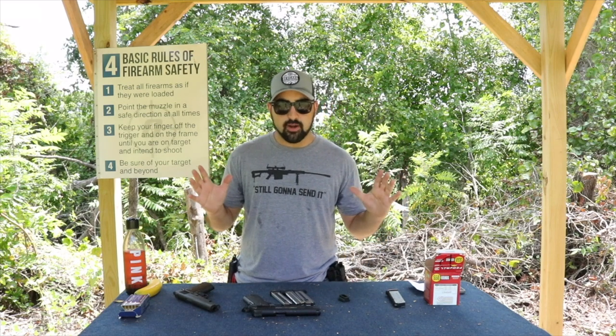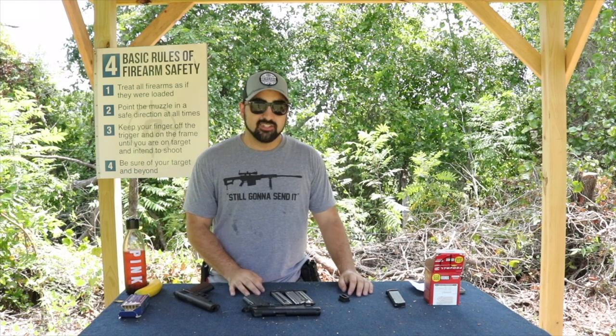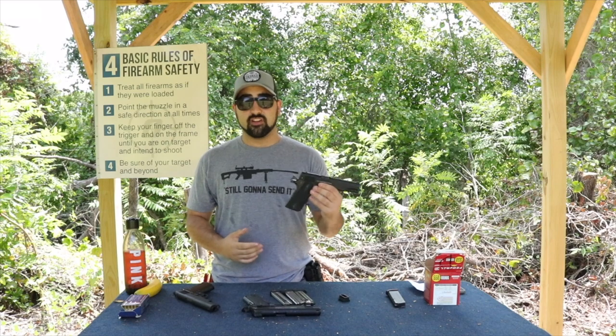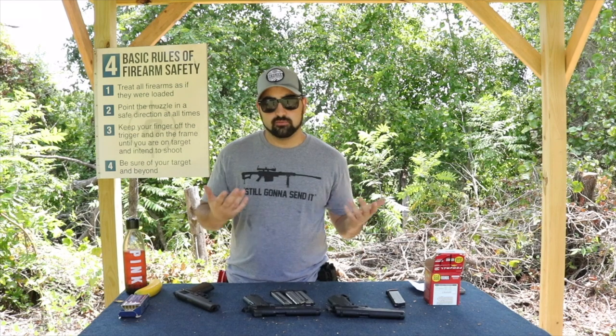So that's my rant for Walther and the big thing that I don't like about this gun, because otherwise it's a great gun. It works. It shoots. It's fun to shoot. I clearly shoot a little bit off, but whatever.